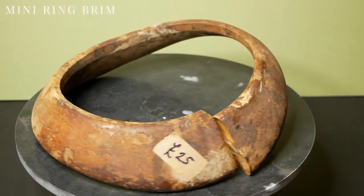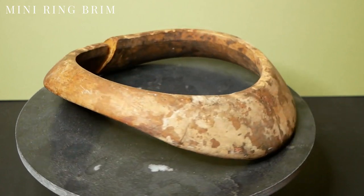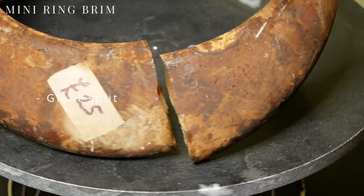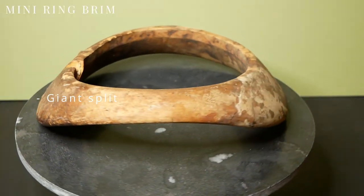Up next is this mini ring brim block. This is the one in the worst state and the price I paid reflects that — it was only £25. Hopefully it's still flexible enough to clamp it back together using wood glue and filler. This is the one I'm most worried about not working out.